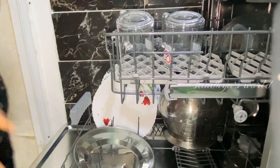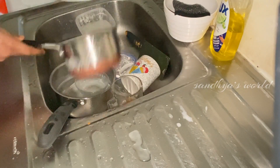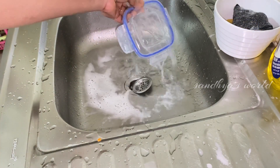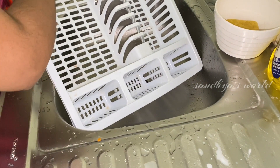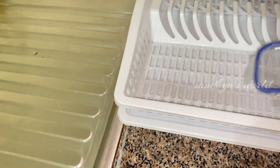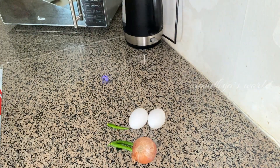This dishwasher is a great home appliance. We can use it — it is a very useful dishwasher. I am using a dishwasher for the dishes.